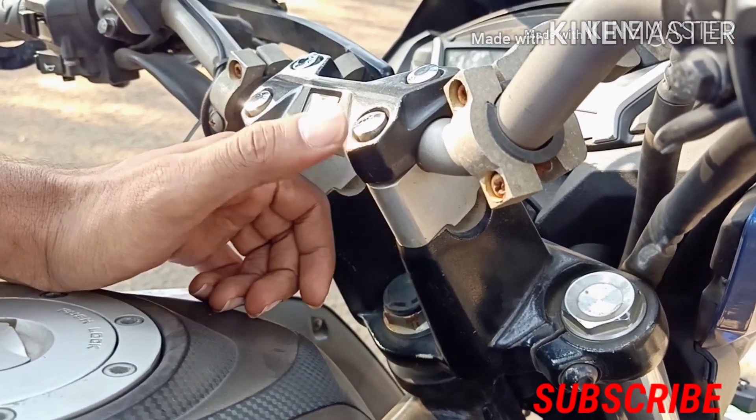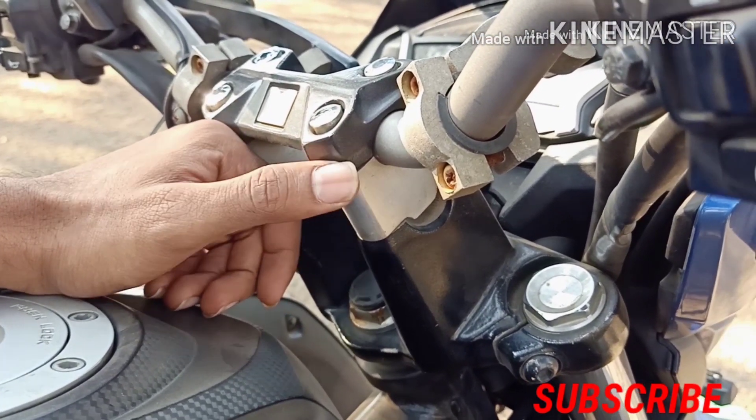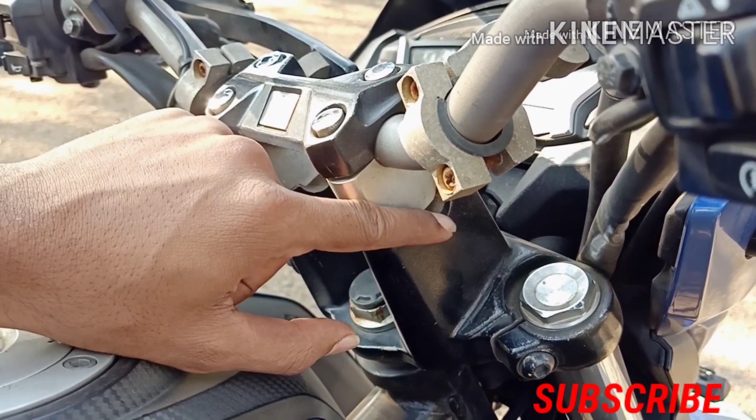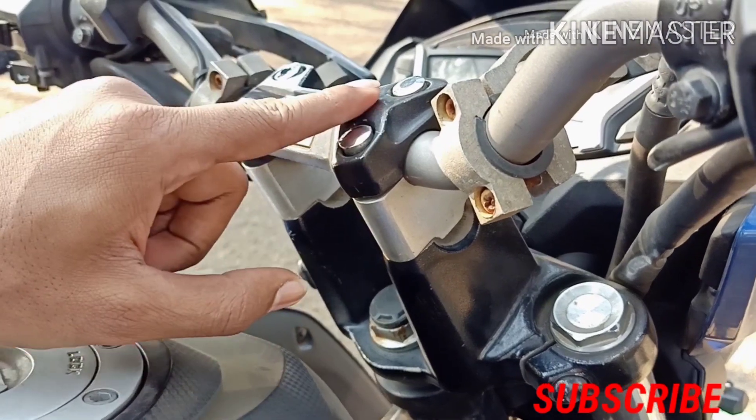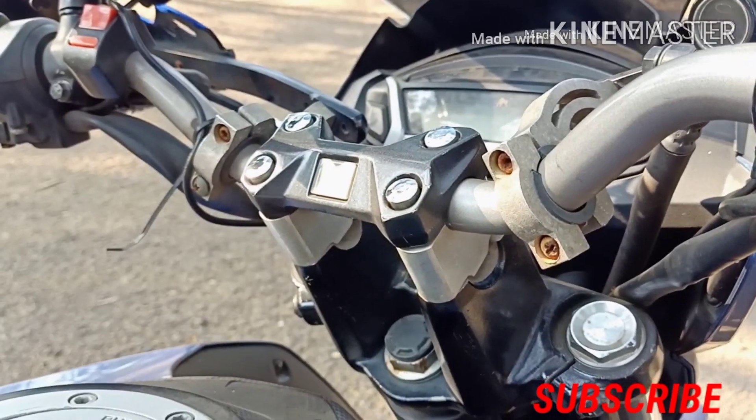Basically, this black piece here has a gap in the middle and the handlebar sits up higher. When I installed it there was an issue because this bike has ABS.